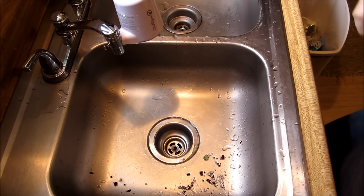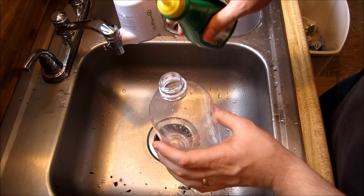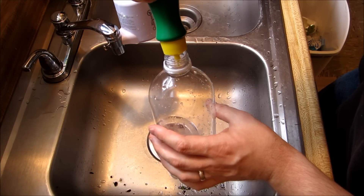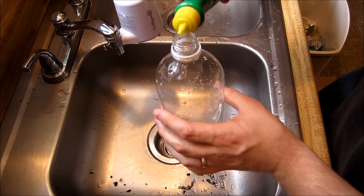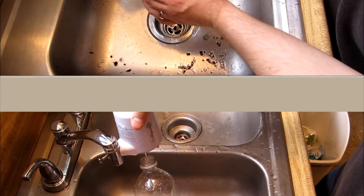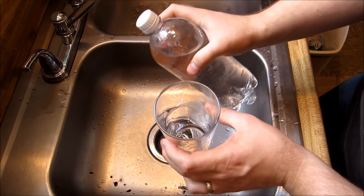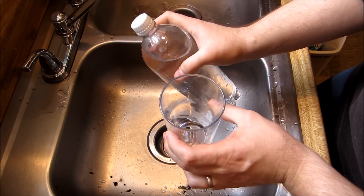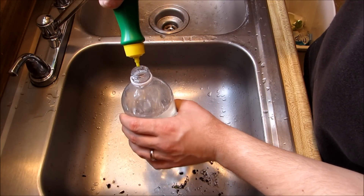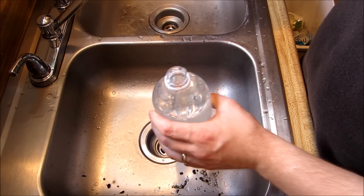Now we're going to mix the solution for basil plant number two. We're going to put 10 drops of this fertilizer in a quart container, then fill it with filtered water, cap it, give it a good shake, and then fill the glass with that solution for basil plant number two. We're going to add 10 additional drops for basil plant number three.